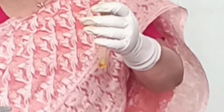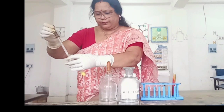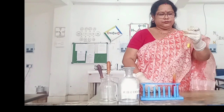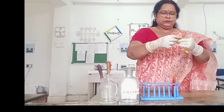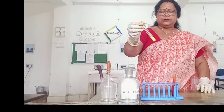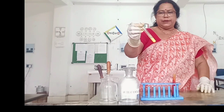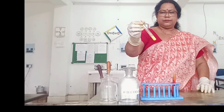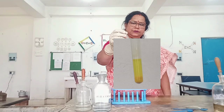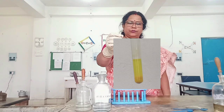Then add a few drops of lead acetate solution. Sodium chromate reacts with lead acetate solution to form a yellow precipitate of lead chromate. You can clearly see the yellow precipitate of lead chromate. Thank you.